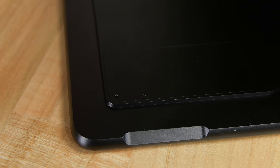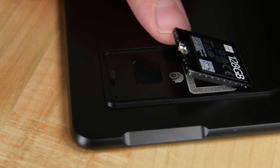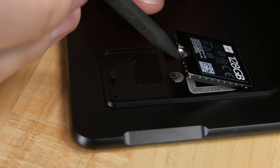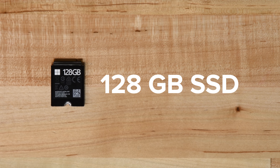Spying a secret port on the back of the Surface Pro X, we find a hidden compartment that's home to a removable SSD. SSD upgrades and replacements don't get much easier than that. This 128GB SSD is the same type of replaceable drive we found in the Surface Laptop 3.